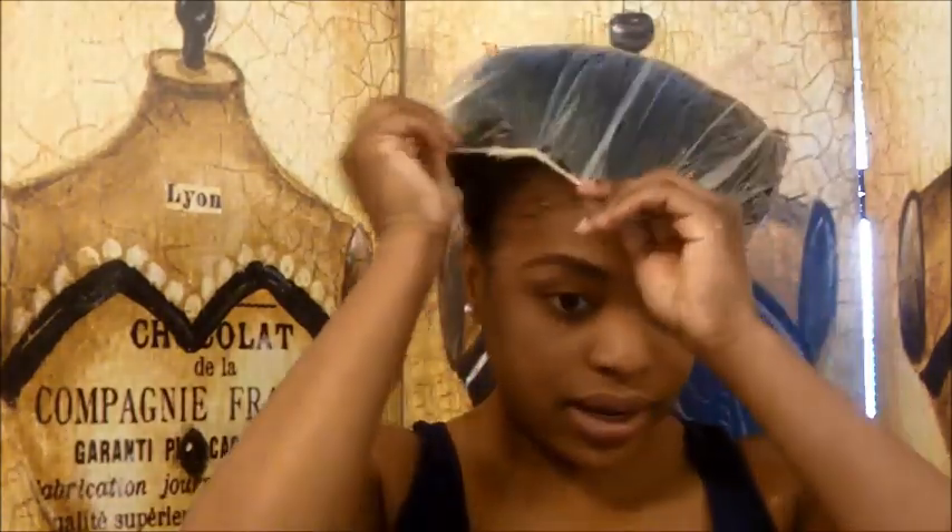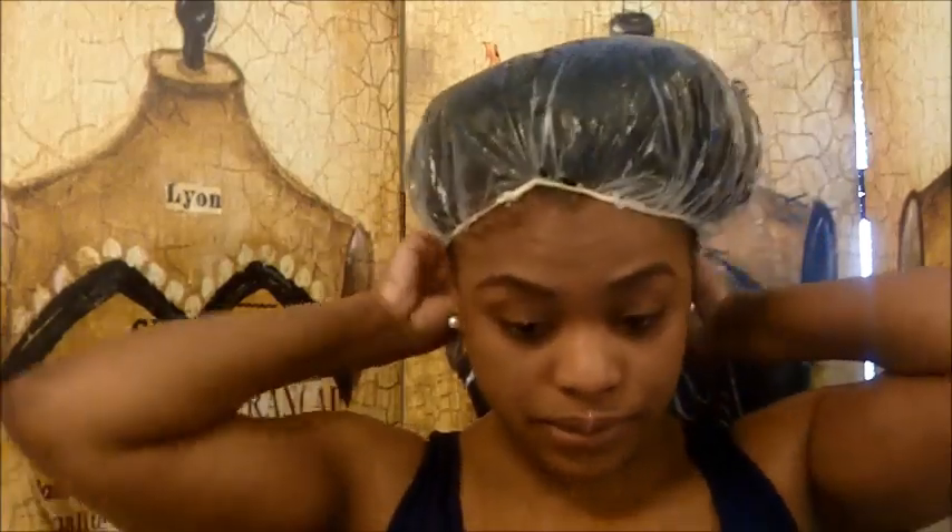Now that I have the tea saturated in my hair and scalp, I am going to put my hair into this plastic bag and let it sit for about an hour. Then I'm just going to co-wash and style my hair. I will show you guys pictures of my hair when I style it, and then I will give you guys updates on my hair growth and my edges especially in the next few months or so.